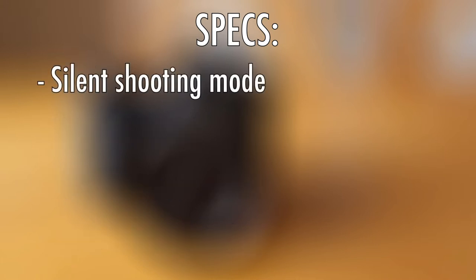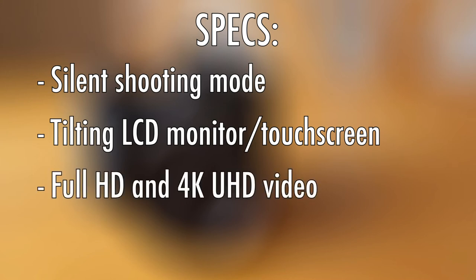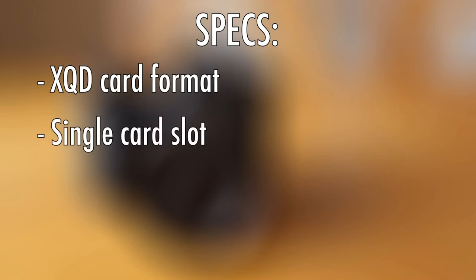It has a silent shooting mode and the tilting LCD monitor is also touch screen. In terms of video quality, the camera shoots full HD and 4K UHD. It also features Bluetooth and WiFi, and its storage type is XQD, although the camera does only have one card slot. Boring techy bit out of the way.